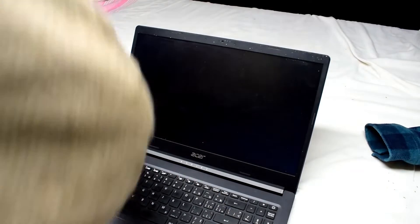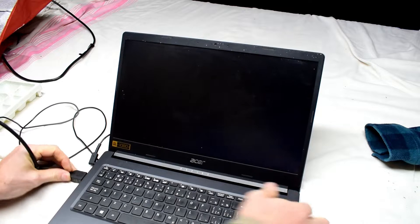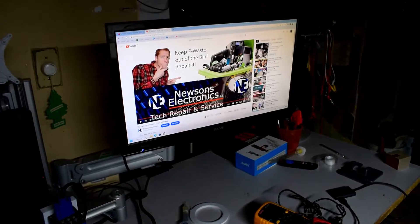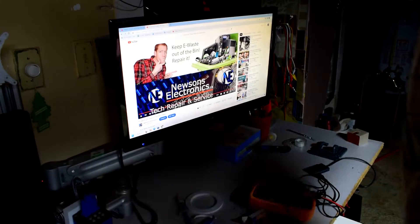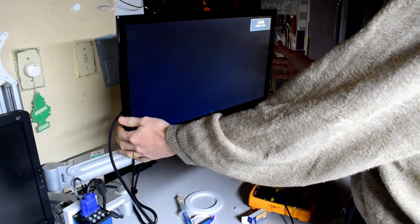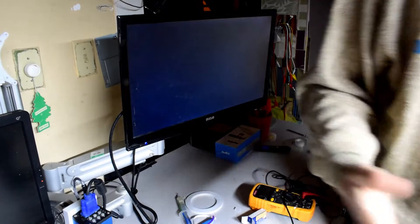I'm just going to plug the HDMI cable in. Got that plugged in, and then I'll plug it into my monitor over here. I'm going to see if we get a signal. And we are getting a signal, but it's just dark.